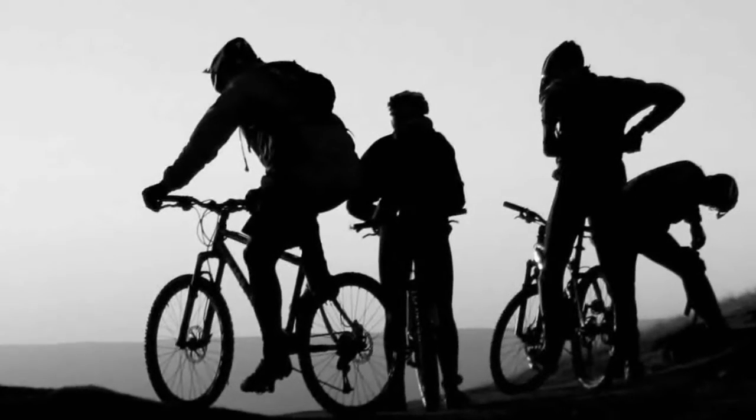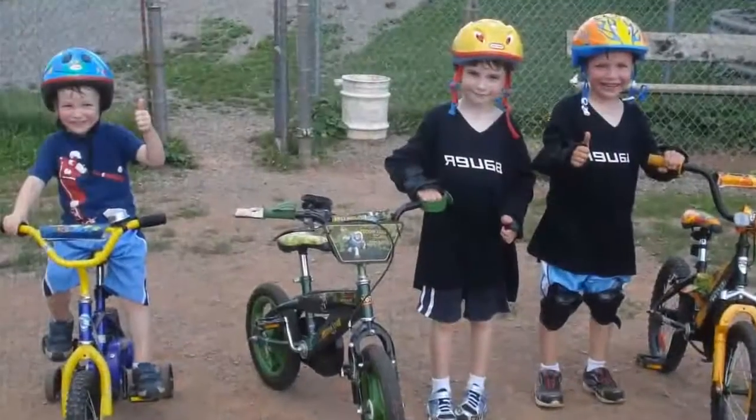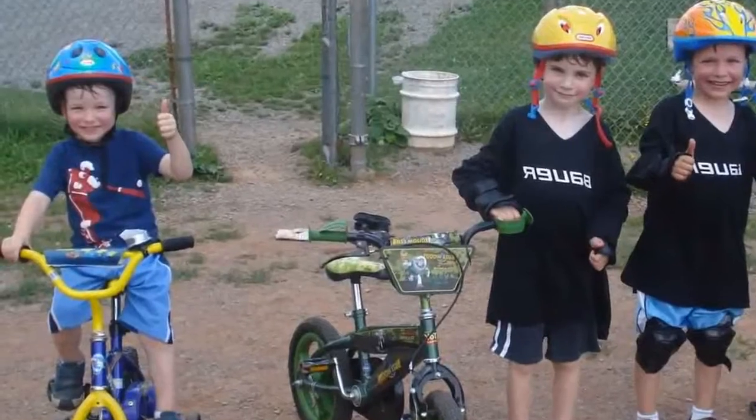Nearly everyone that goes clipless sees improvement in their riding, and rarely do clipless riders go back to flats. Don't forget to rate and subscribe — thanks, and have fun out there!